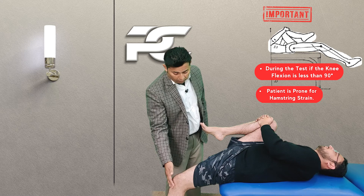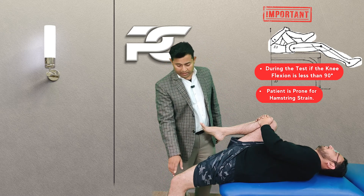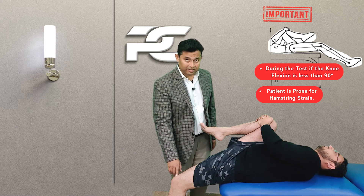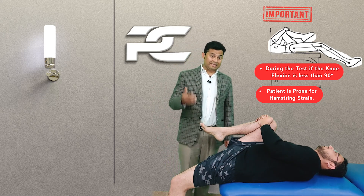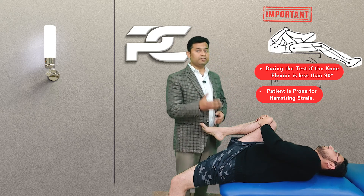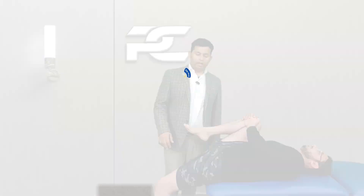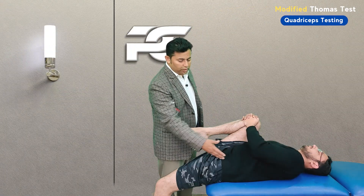The therapist is next going to observe the position of the knee joint during testing. Ideally the knee should remain flexed to around 90 degrees. If the knee flexion is less than 50 degrees, it can suggest that the patient is prone to future hamstring strain or injuries.